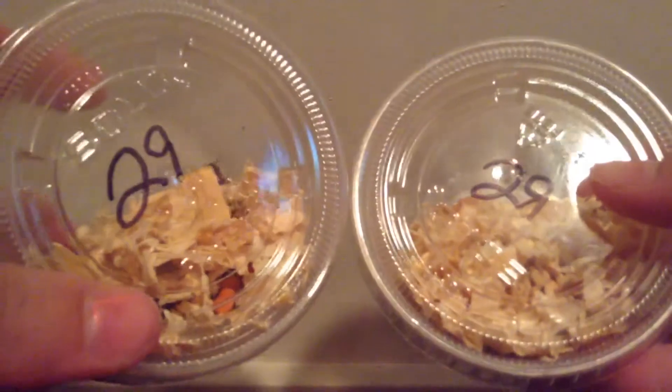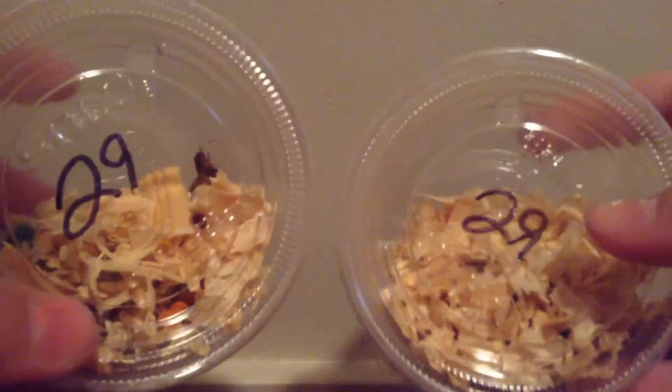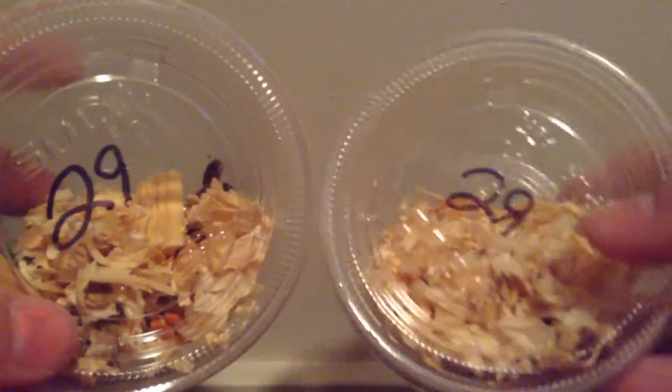We got these for our turtles, and no, this is not their regular food — this is just a little snack that we give them sometimes. We feed them those little dry shrimp pieces and also those little turtle pellets. So yeah, these are for our turtles.